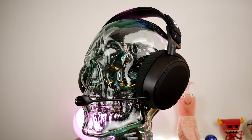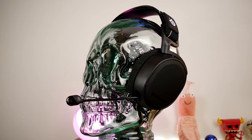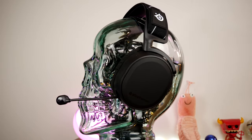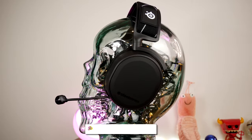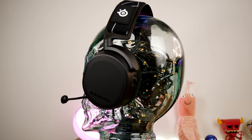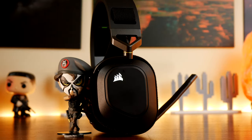Hello, this is The Provoked Prawn and this is a video to compare two similar and yet quite different gaming headsets, the SteelSeries Arctis 9 and the Corsair HS80. These are both wireless gaming headsets and they're quite similar in some ways and quite different in others.